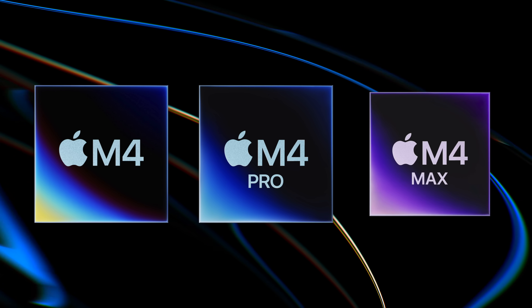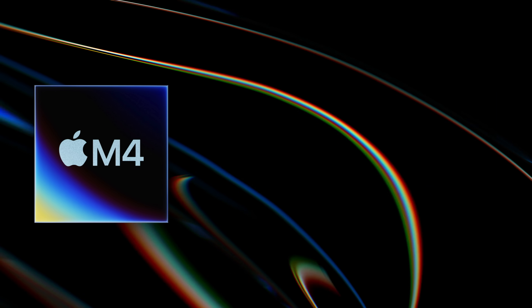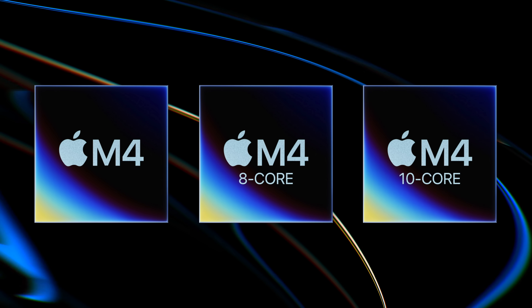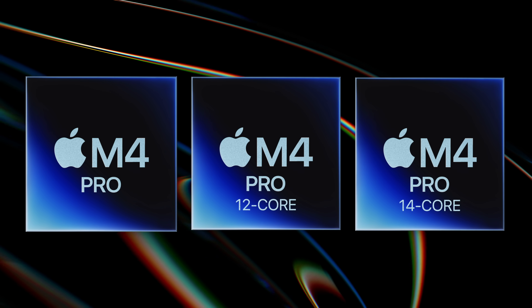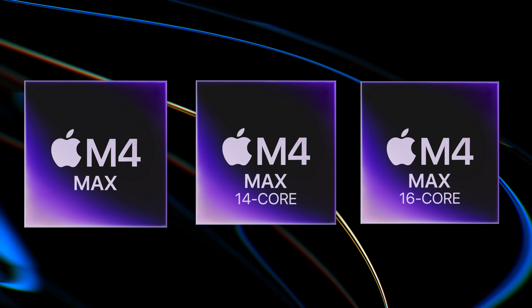The M4 Series chips include the M4, M4 Pro, and M4 Max. Each chip comes in two different variants. The base M4 chip has the 8-core and 10-core variants. The M4 Pro chip has the 12-core and 14-core variants, and the M4 Max chip has the 14-core and 16-core variants.